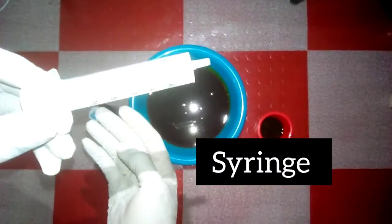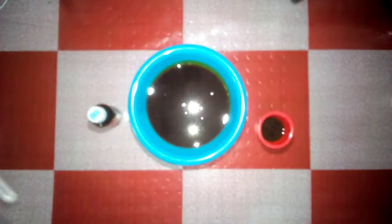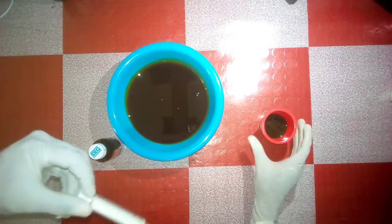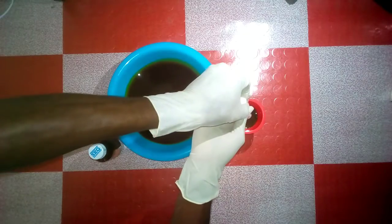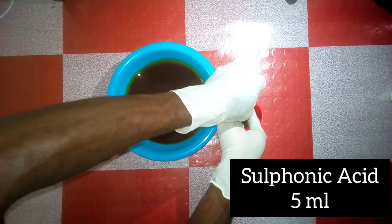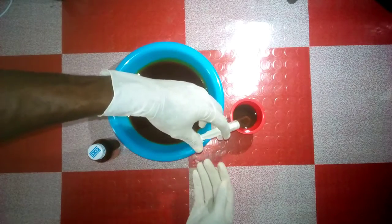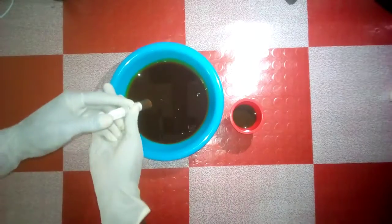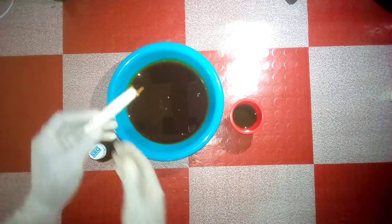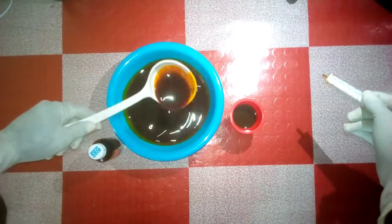For this half liter of palm oil I'll be using 5 ml of hydrogen peroxide and 5 ml of sulfonic acid. For one liter of palm oil you would use 10 ml of each. In simple terms, I'm using one percent of sulfonic acid and one percent of hydrogen peroxide per liter of oil. Check the video description for a full write-up on how to get the correct measurements.